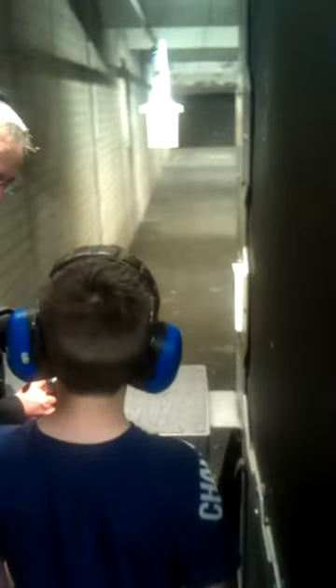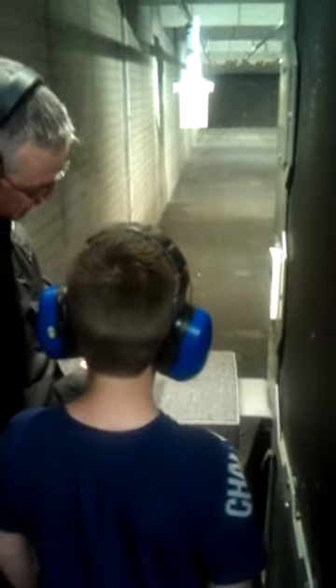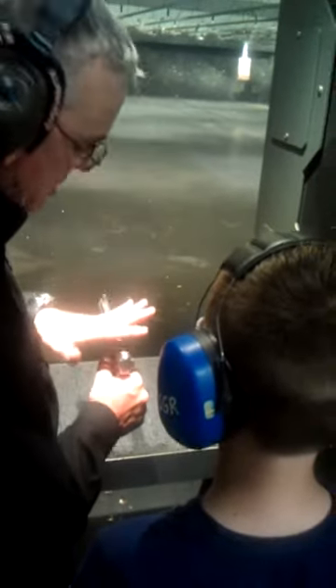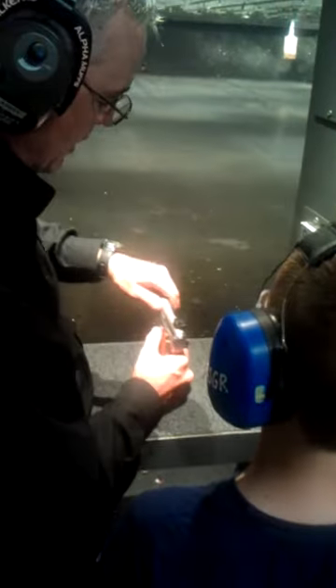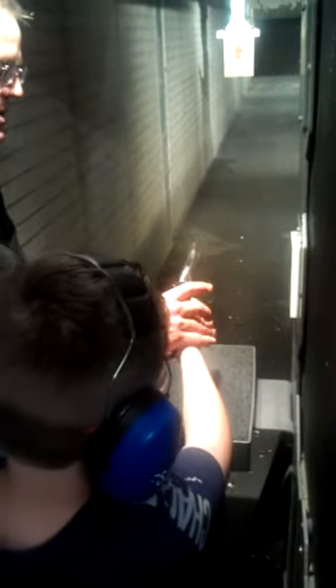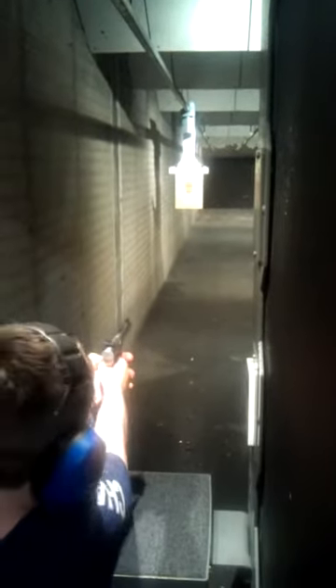Now remember, focus on the front sight. Put this right in here so the very bottom of this little orange circle is going to be at the very bottom of this. So just kind of rest it in there. Focus on the — all right, there you go, that's good grip. Up here just a little, there you go, that's nice. Grip the gun.